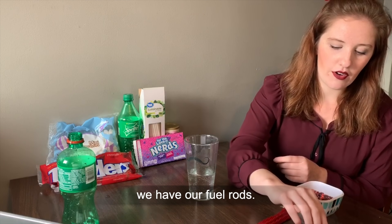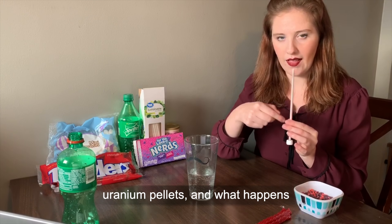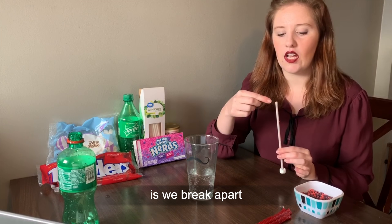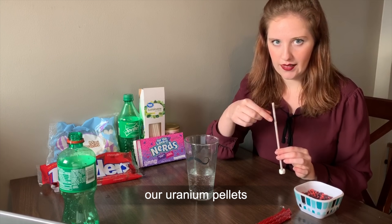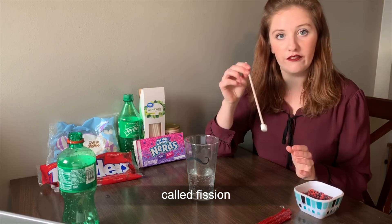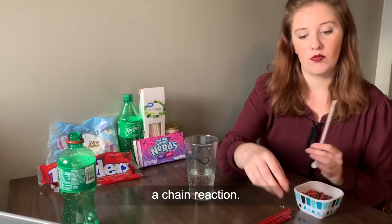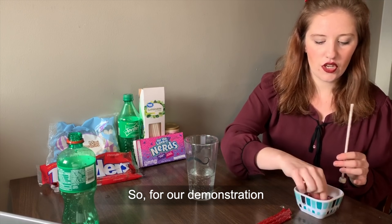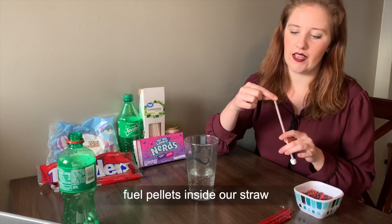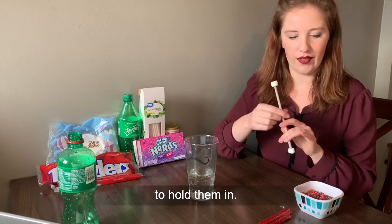And then most importantly, we have our fuel rods. Our fuel rods contain our uranium pellets. What happens to produce energy is we break apart the uranium ions, and in doing so we do something called fission and it produces a lot of energy. This also creates a chain reaction. For our demonstration, we're going to have our Nerd fuel pellets inside our straw and topped off with our mini marshmallows to hold them in.